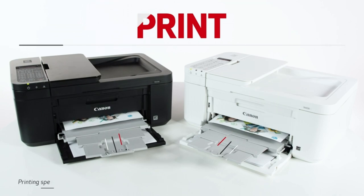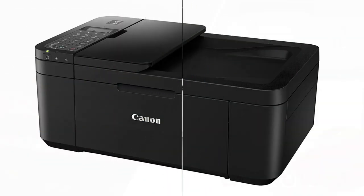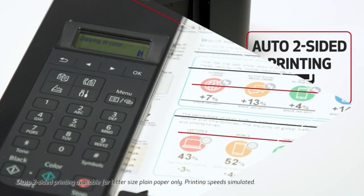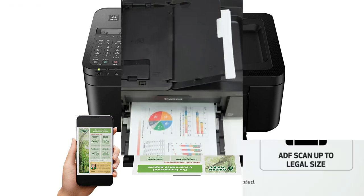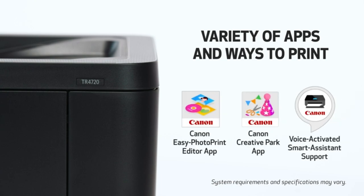In the box: PIXMA TR4720 wireless all-in-one printer, set of starter PG-275/CL-276 ink cartridges, RJ-11 telephone/modem cable, power cord, documentation for numbers listed in product description, specification sheet, and technical specification section below.